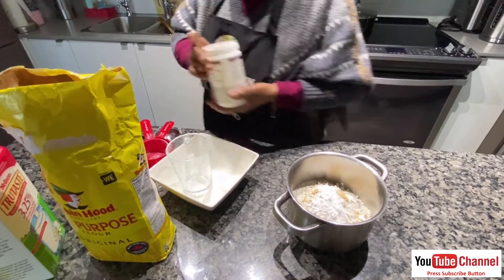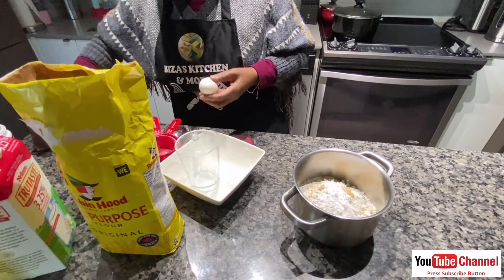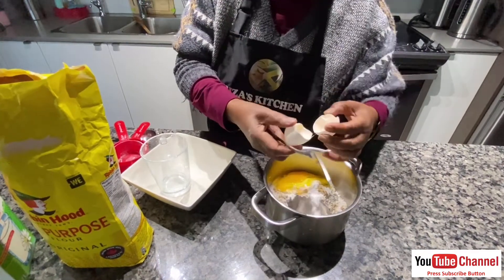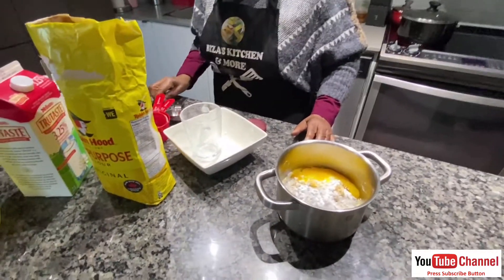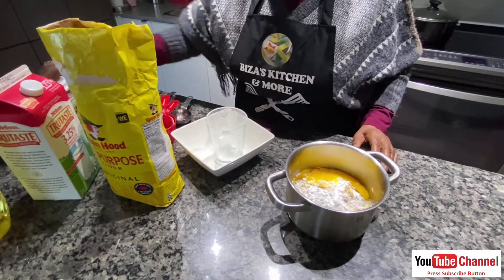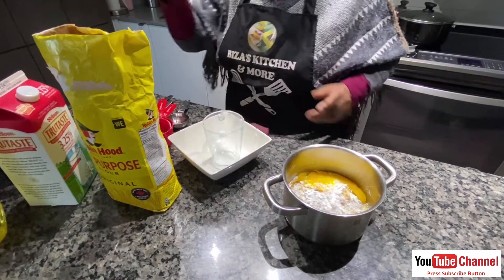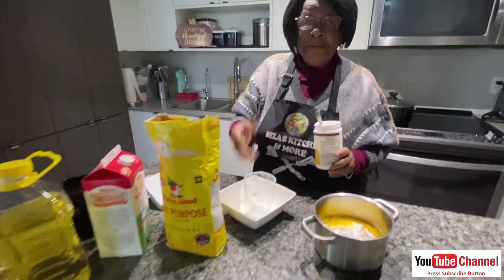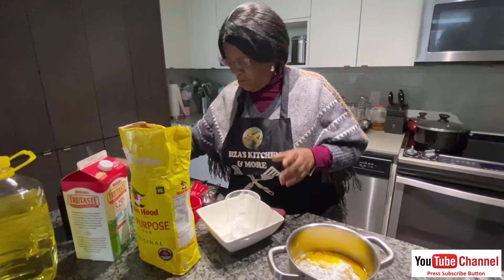This is baking powder. One egg as well. So we put one cup of flour, then a teaspoon of salt, then a tablespoon of sugar, then baking powder. This flour — it's not self-raised, it's plain flour. I use this if I want.